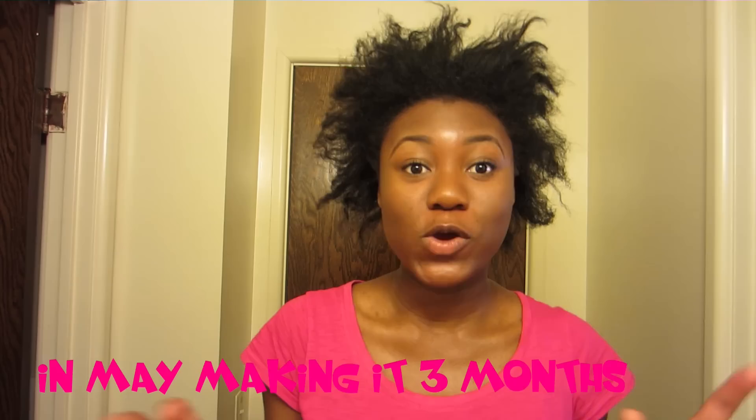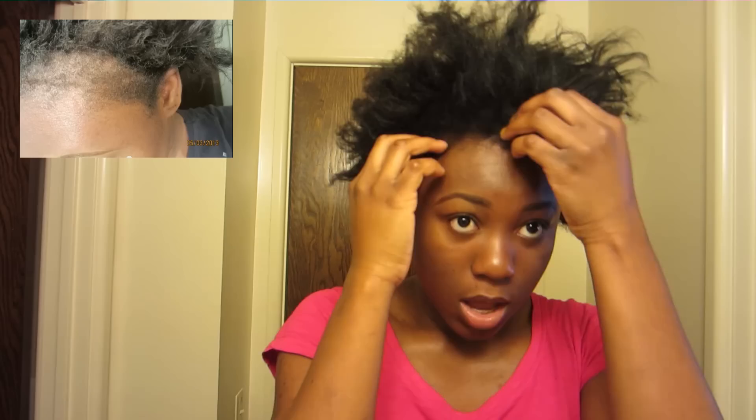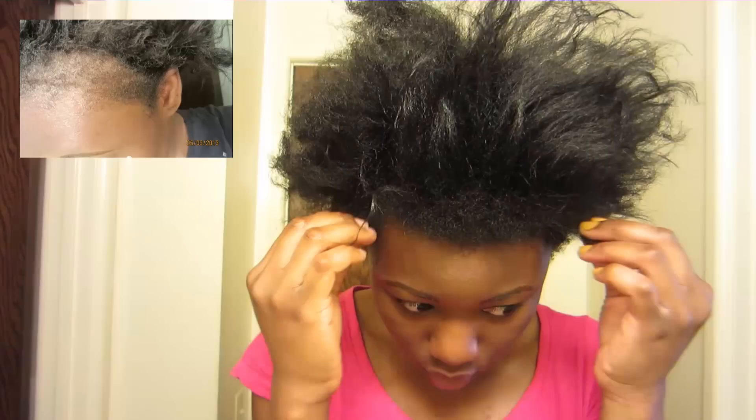I wanted to give an update on my castor oil challenge video I did a few months ago. If you watched one of my recent videos I said you're gonna be so shocked at the progress I've made. So here are my edges — this is my transitioning hair, not my natural hair. I want to talk about my natural hair but we're here for my edges. This is what they look like now, and I will post a picture of what my edges looked like when I started the challenge.